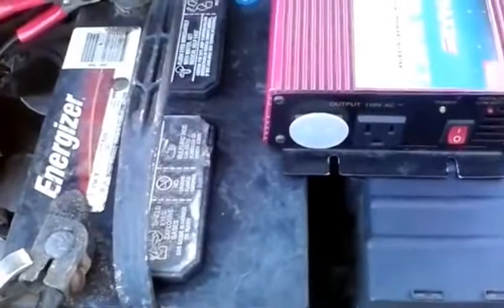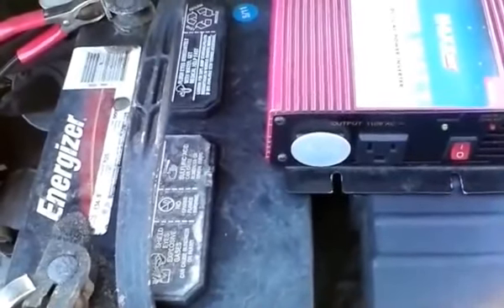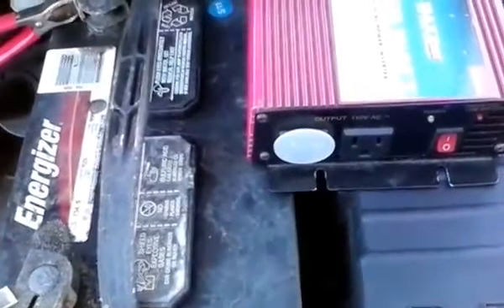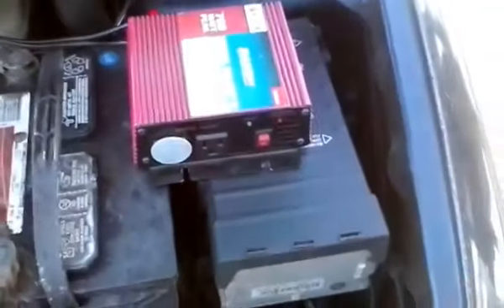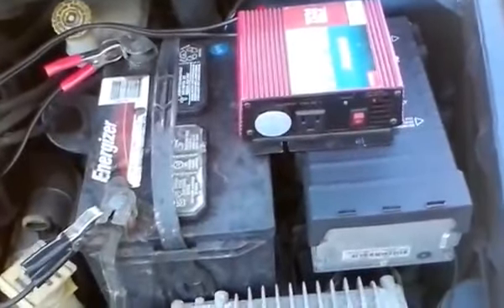We may try to mount a small inverter inside the car itself so we can run electrical appliances in there that don't require too many watts. But this one here is specifically for cooking. When I'm not using it I just power it down. When I need it, I start up the car, power this up, then plug in my appliance and cook.